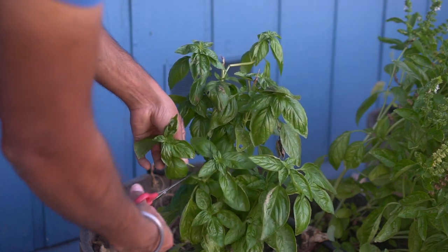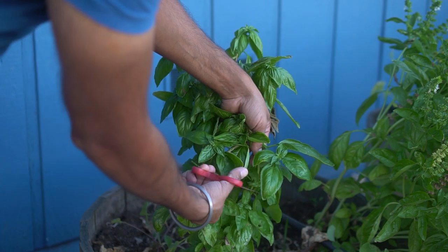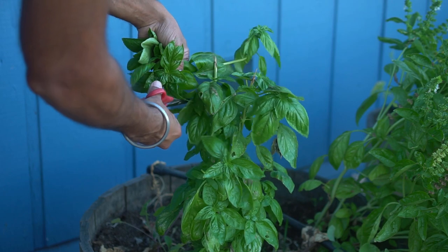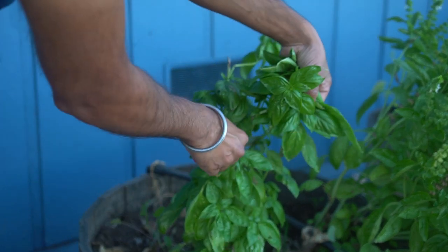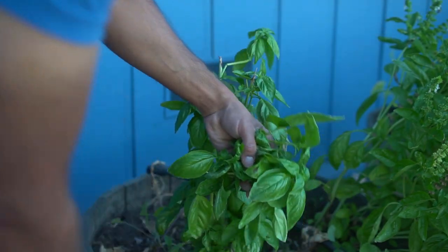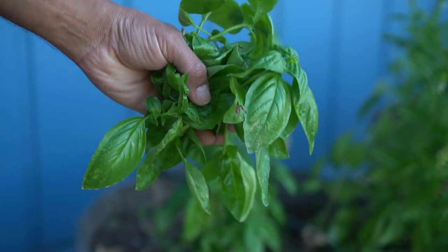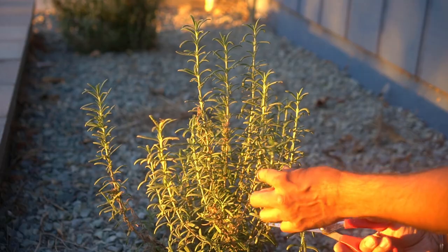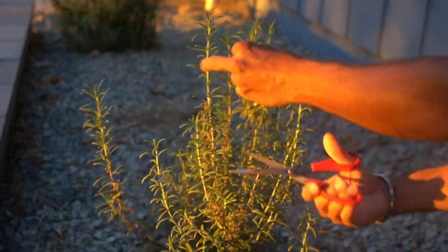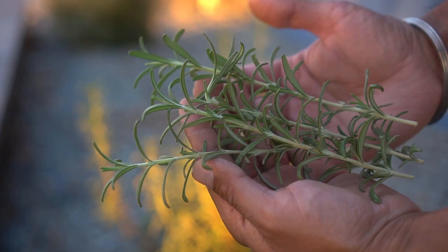Let's grab some basil here. I sometimes keep these basil stems in my greenhouse and propagate them just by placing them in water — that way I don't have to reseed basil. I can just keep planting the same basil year after year. Of course you can always grow them from seed as well. Basil is really good to make basil pesto and also to add to your pasta, soups, or salads. Let's also grab some rosemary — rosemary is really good to add to your roasted potatoes. I love rosemary in my potatoes; it's so flavorful and gives another dimension to potatoes.